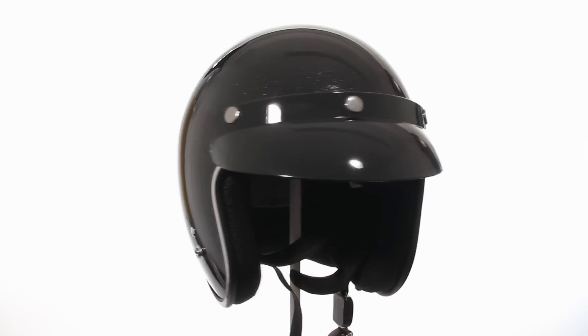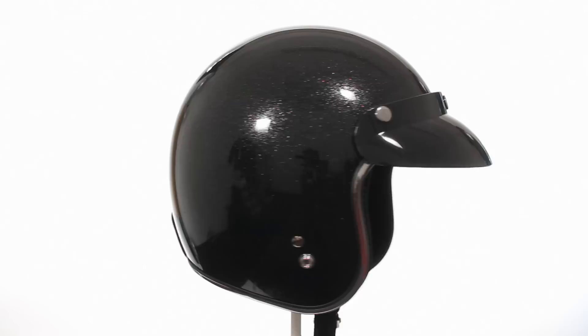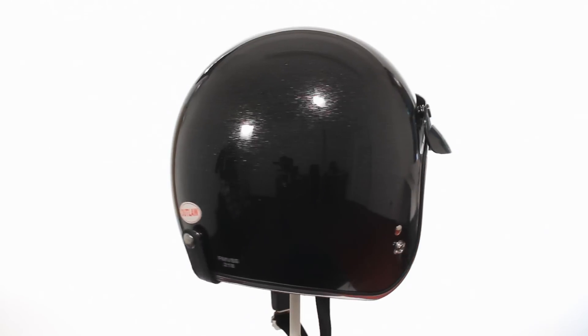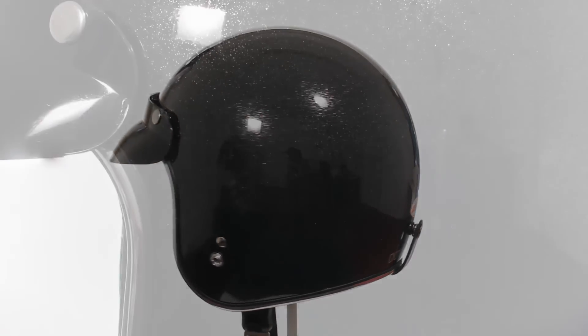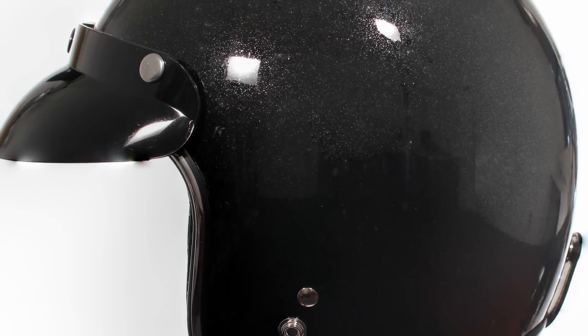Get ready, set, go — write in style while listening to your favorite tunes in this updated retro-inspired three-quarter helmet from Outlaw Helmets. This helmet is lightweight, fits low to your head, and doesn't make you look like an astronaut.